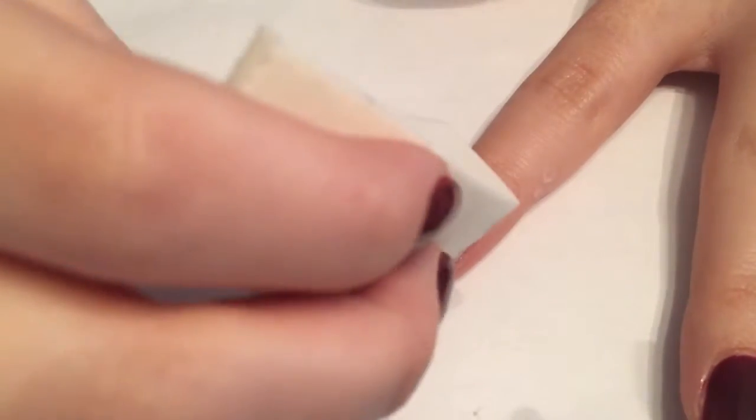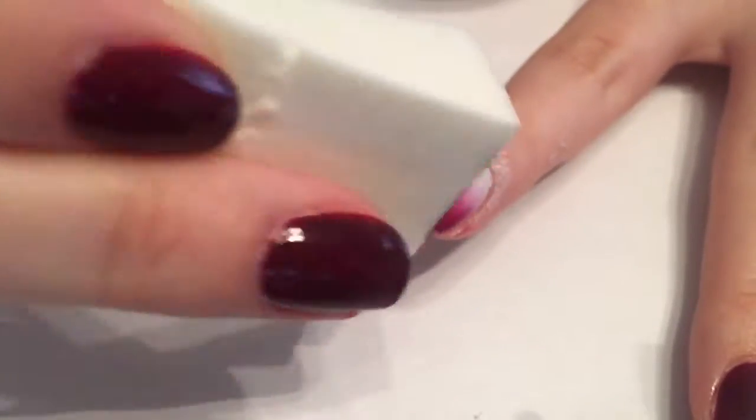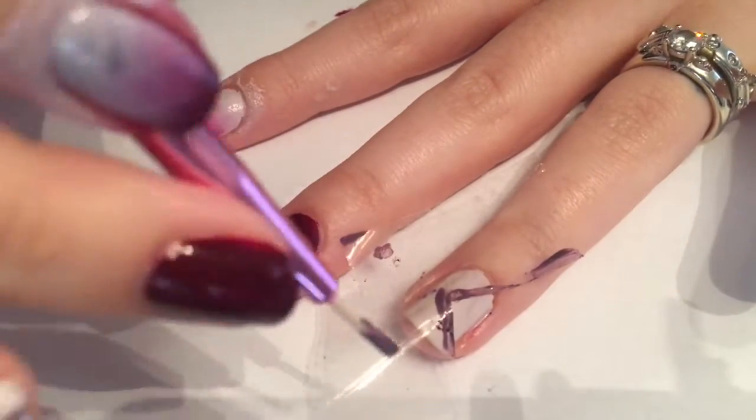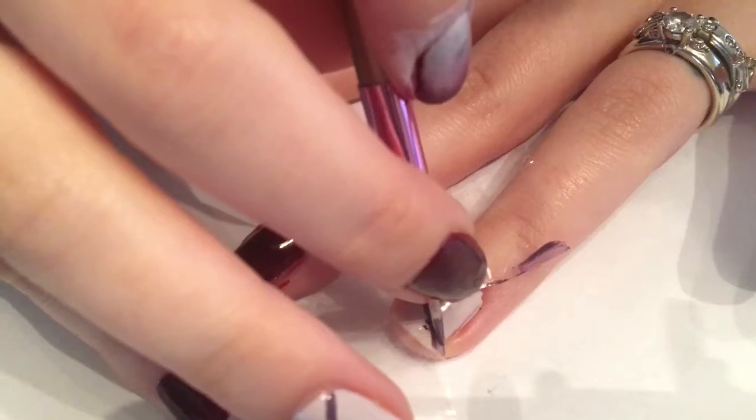Apply a couple coats of color onto the sponge, then go ahead and dab that onto the pointer finger in side-to-side and up-and-down motions.